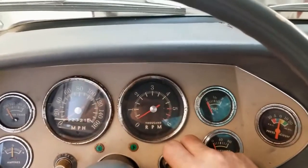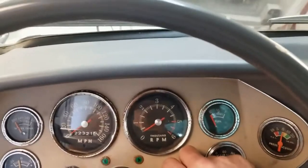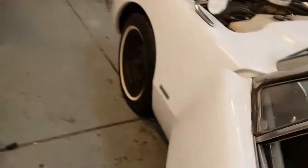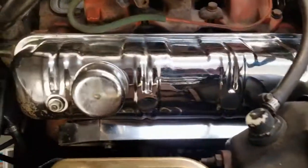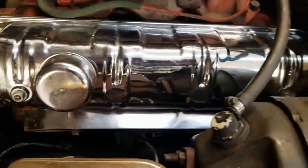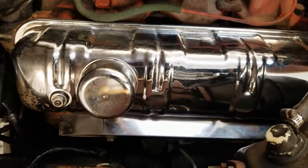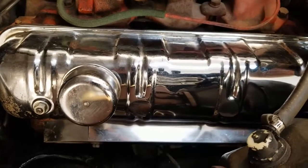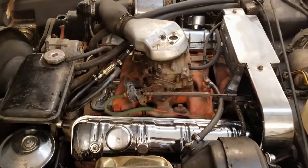The driver's side is relashed — had to relash number one intake a little more. We're going to see if we've got the ticking improved even more. I think we got it! Let's give her a little rev — yep, that was the problem. I love it when a plan comes together.